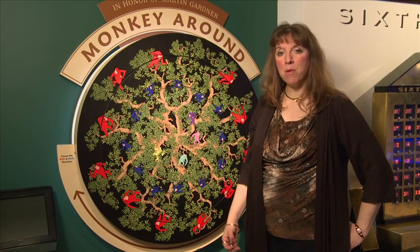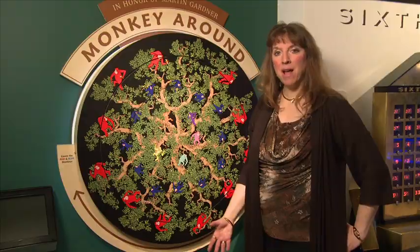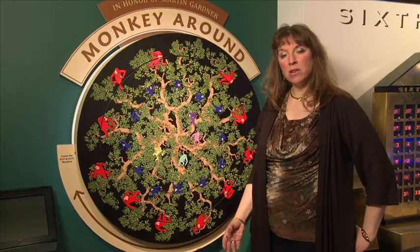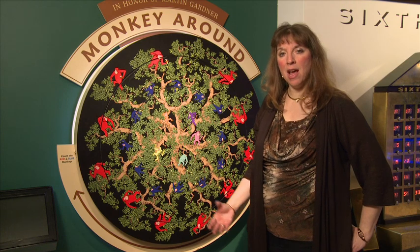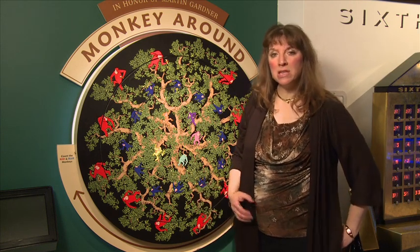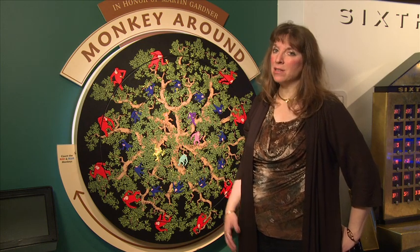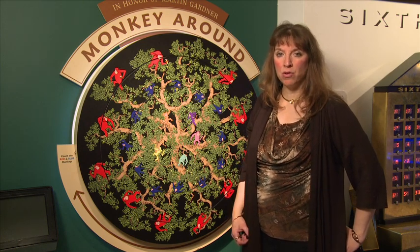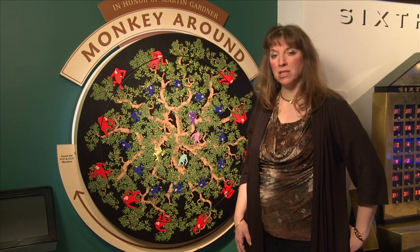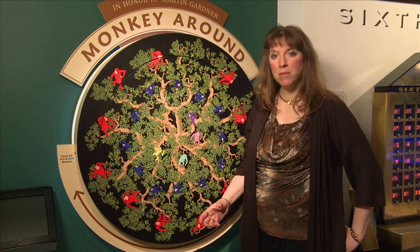What happened? This is another example of how math can make the seemingly impossible suddenly possible. We didn't change a red monkey to a blue monkey, but understanding what a rotation is can help us understand how this works. Note that a rotation doesn't change any of the physical characteristics of the item being rotated — it doesn't change the size, the shape, the angle measures, or the side measures.